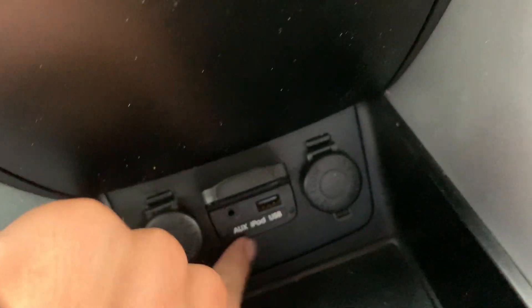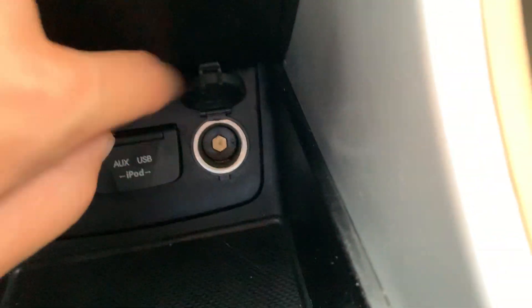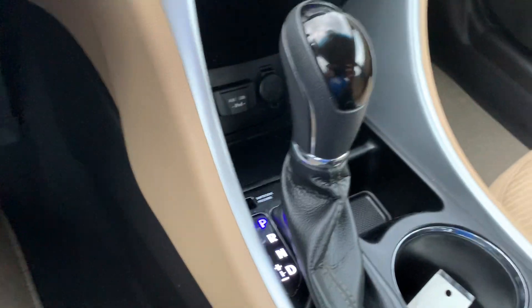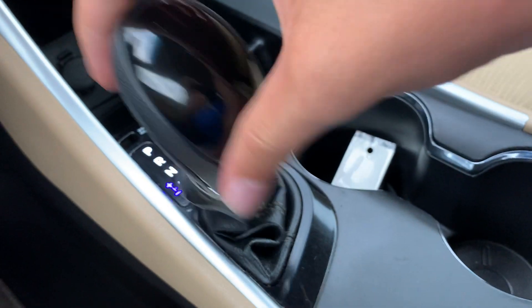In the center console storage area there's an AUX port and a USB port. There are two power outlets, additional storage, two cup holders, and the gear shifter right here with manual mode.